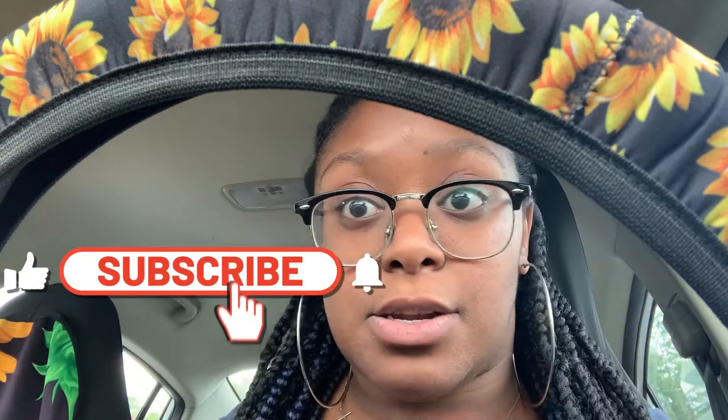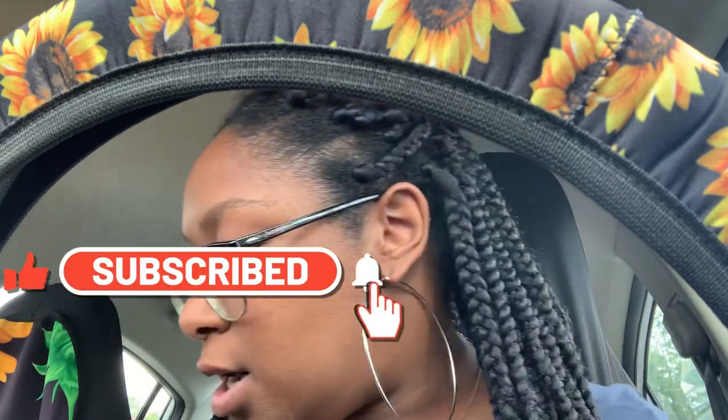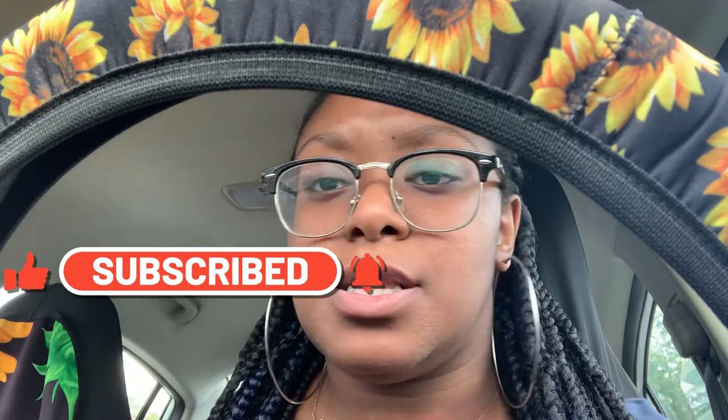Hey y'all, welcome to my channel or welcome back to my channel, it's your girl Jazz. I know I look crazy, don't mind me. This video is not going to be long at all — just a quick little full review for you.